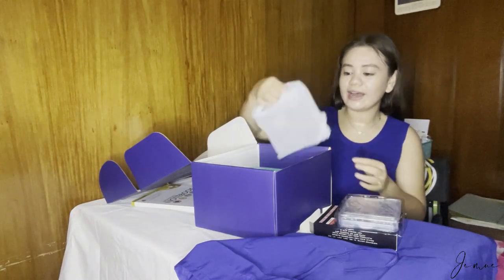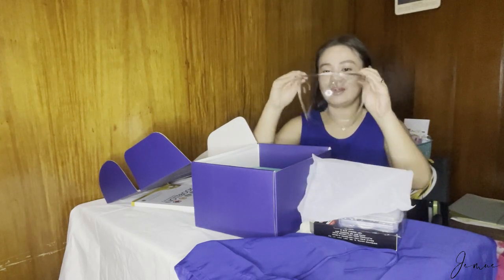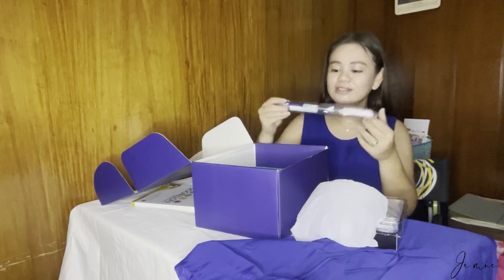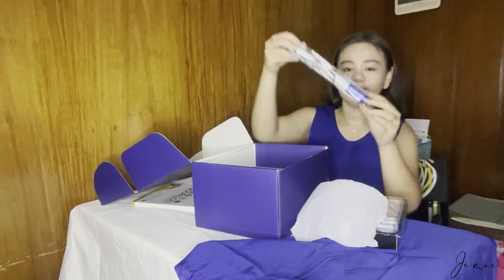We also have a face shield for protection habang maglalab tayo. Actually, lahat ng lab kit may face shield na nakalagay. Next, we have a digital thermometer.